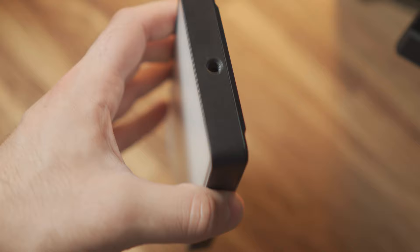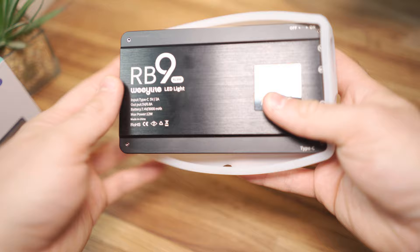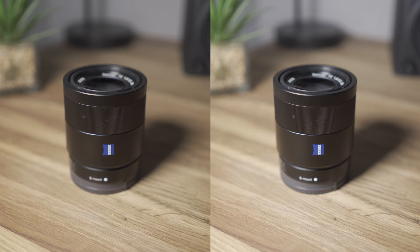The silicon softbox is really easy to put on — you just put it over the light, that's pretty much it. In terms of making the light softer, it definitely does add a bit of softness, but these will never be as good as a proper softbox. There's just not enough distance from the light itself to really soften it. That said, this is better than a lot of silicon softboxes I've used before and it's still great that it's included.